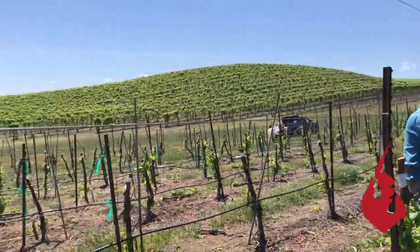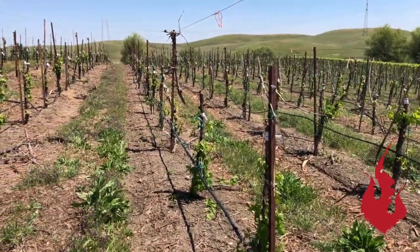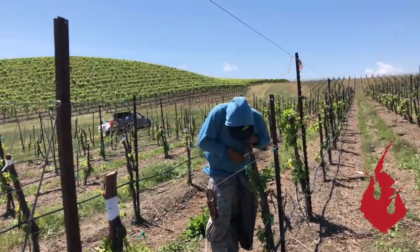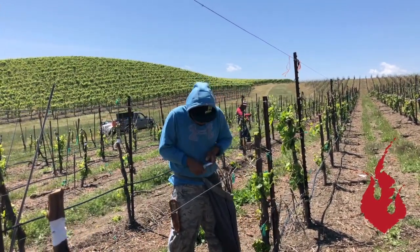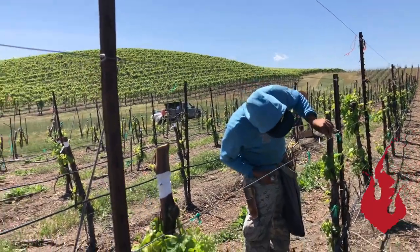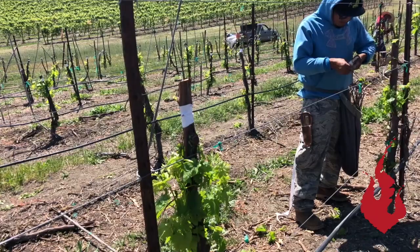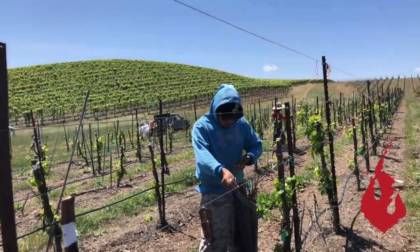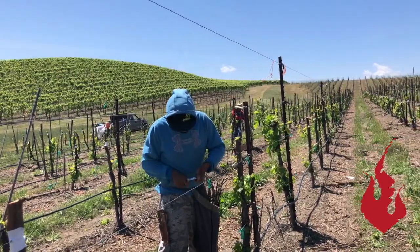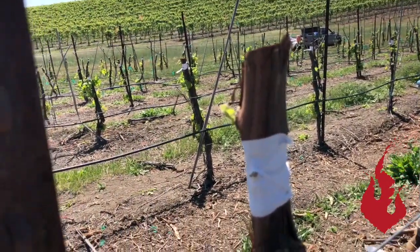You could take one of these sticks, put it in the ground, and essentially grow a new vine — though it wouldn't be a grafted root stock. It does look like a wounded triage here with the bandages over their heads. This will take a while — three to four weeks or so — and then you'll start seeing these buds push. It takes a while for them to grow together and you have to be patient.